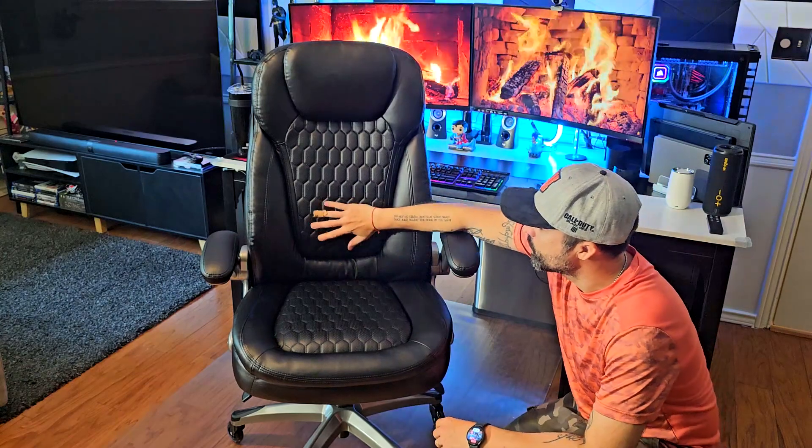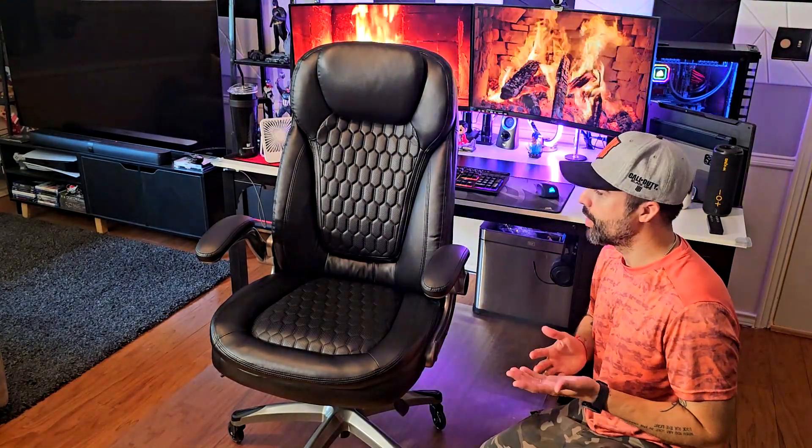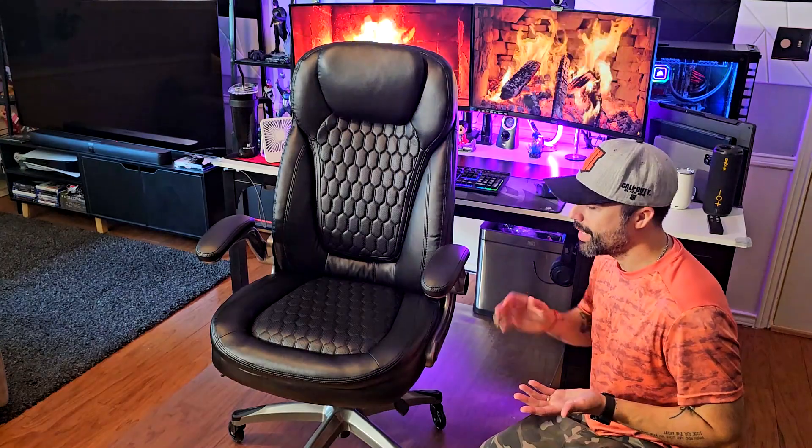I couldn't find anything bad with this chair. The lumbar support is also really good — it's kind of up front so it pushes your back a little bit to give that 90-degree posture that you should have when working from home or for long periods of time.